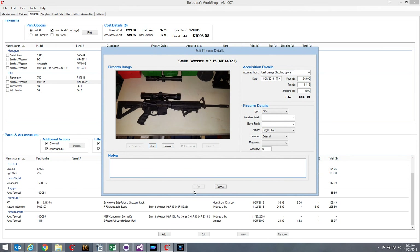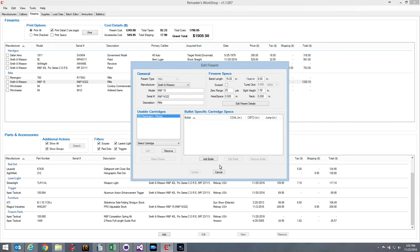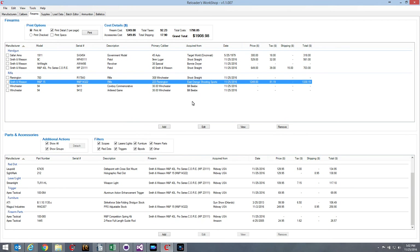On the firearm details page, the collection information is purely optional — it's not used anywhere else in Reloaders Workshop. It's purely for your own collection tracking. Over the past year since Reloaders Workshop was first released, I've gotten so many requests for firearms management features, and this is what I came up with. I'm pretty sure it meets the needs of all the different requests I've received. It may look a little intimidating at first, but it's actually quite simple to use.